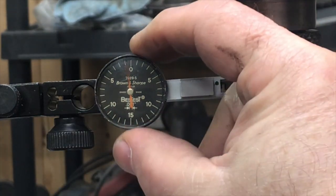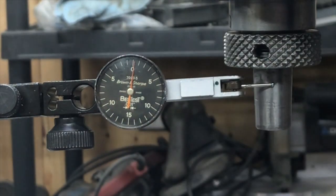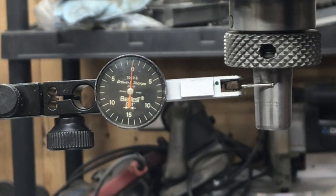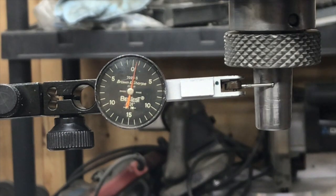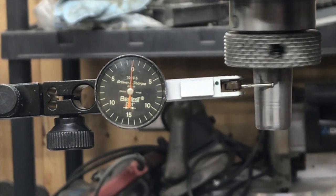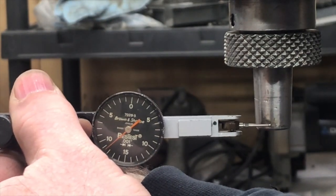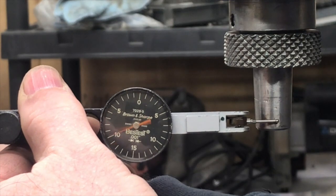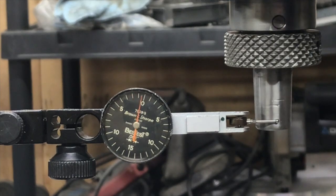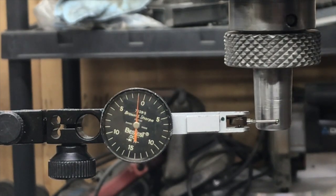Before I buttoned this up completely, it had dawned on me that I never did a runout test on the spindle, so I removed the chuck and put a dial indicator on it. I'm only getting a little less than two thousandths — maybe a thou and a half runout. For a drill press, that's pretty good and I think that's acceptable. The drill chuck itself might add a little bit to that, but that can be replaced later down the road if I feel it's necessary.